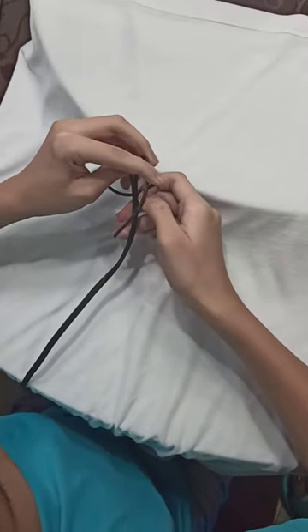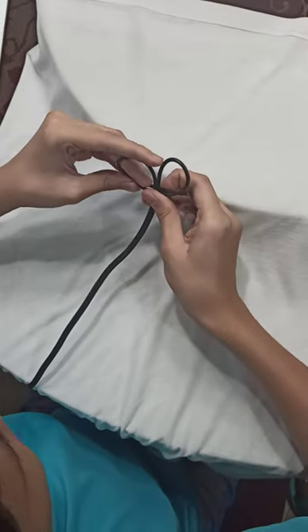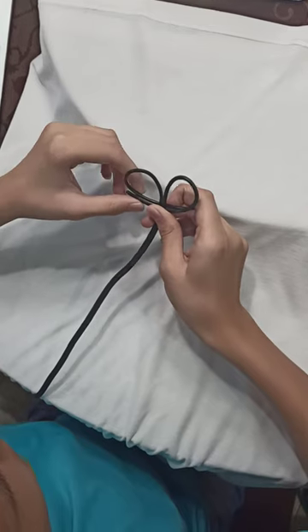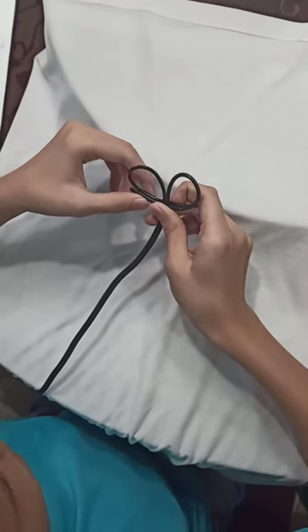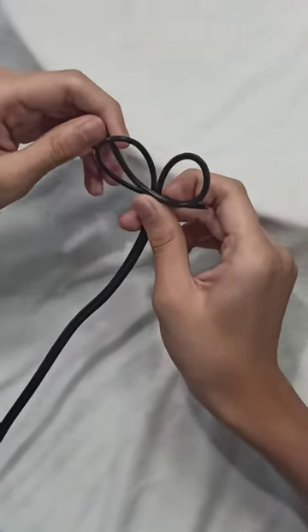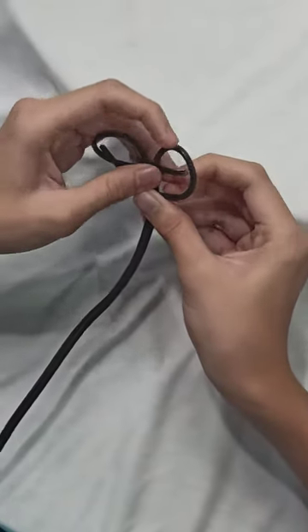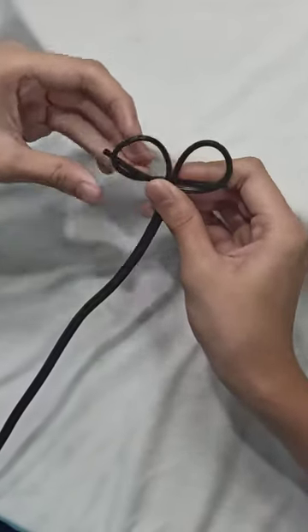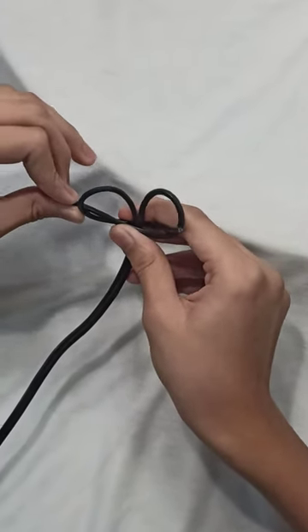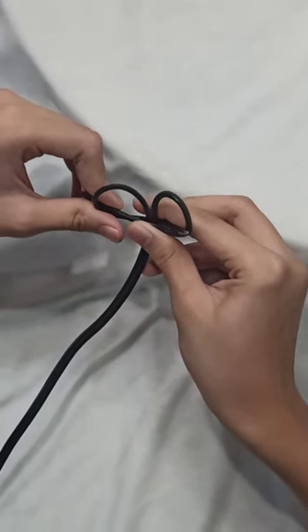Number four: insert the right strand cord inside the loop made by the left strand cord. Number five: pull both strands of the flat cord to tighten the knot.